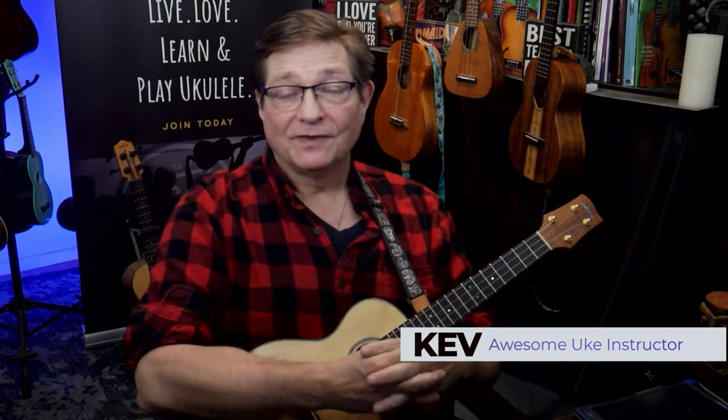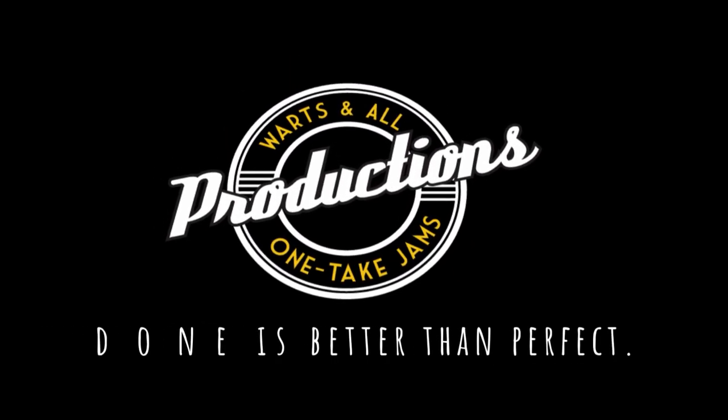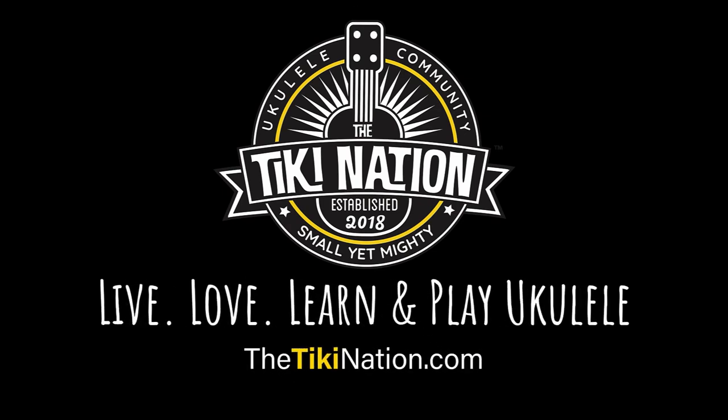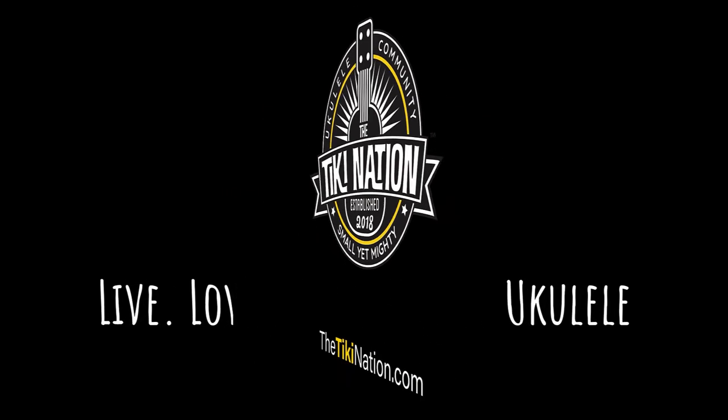Super fun tune — awesome and fun to play. It's super fun to sing too, and I love to do some interpretive dance to this song — it makes me happy. Happy holidays, Merry Christmas, Happy Hanukkah — I'll celebrate anything. Cheers, see you in the next one. Because done is better than perfect.